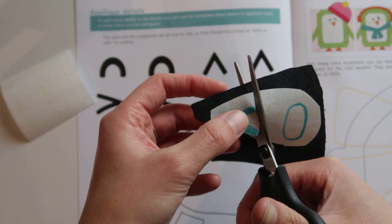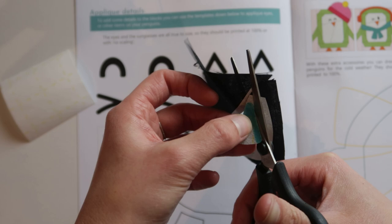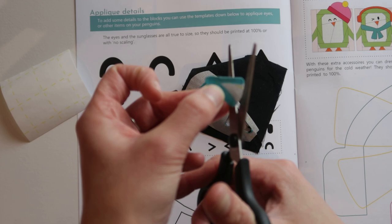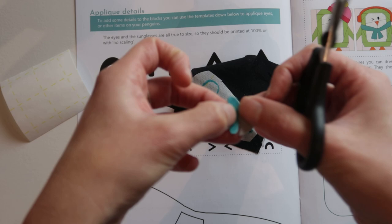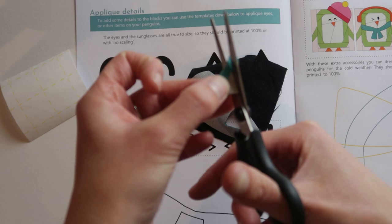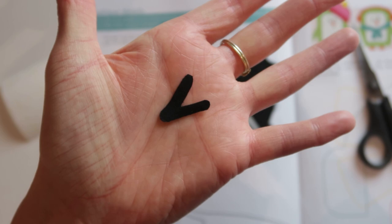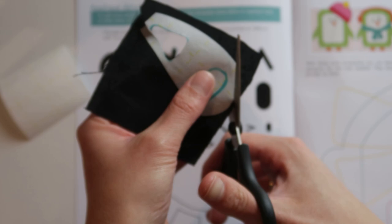With some double-sided adhesive there is no sticky side, so you just draw on it, place it on the fabric, and then press it a first time. Then you remove one of the paper layers, place it on your project, and press it again to make it stay in place. I think those are a little bit harder to apply, and I'll show you why in just a sec. But here's the first eye cut out, just as easy as that.